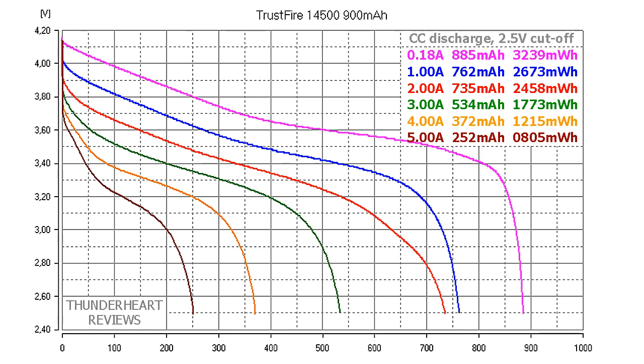I decided to go further and try at 4A and 5A. At 4A discharge rate it gave out 372mAh or 1215mWh. And at 5A, 252mAh or 805mWh. Nevertheless, I would not recommend discharging it at 4 or 5A.